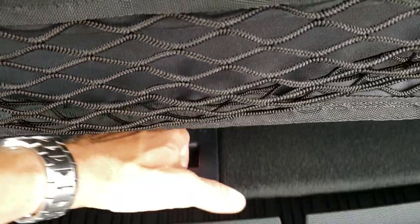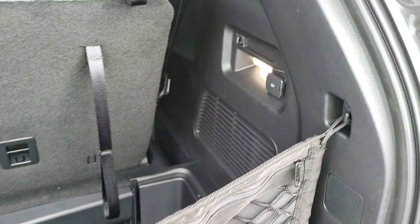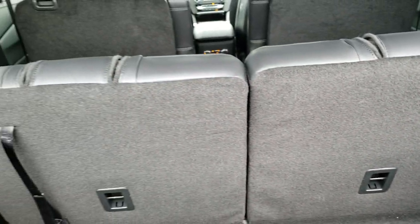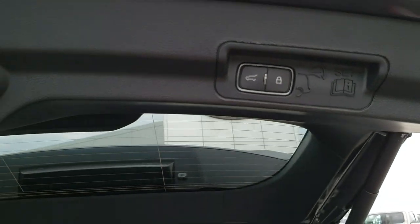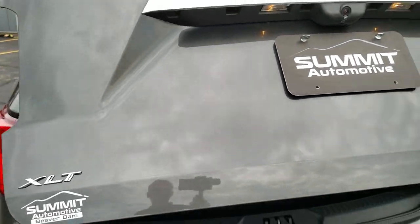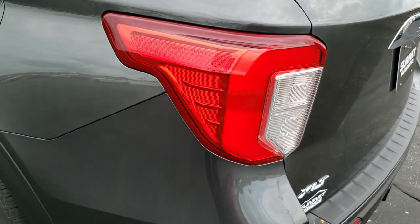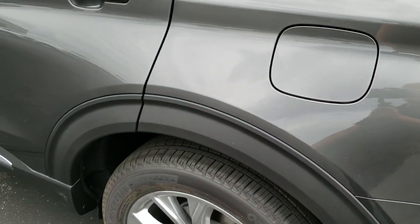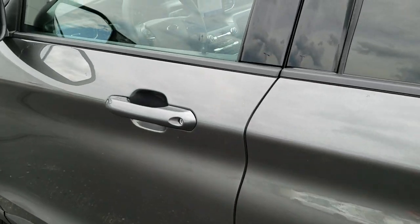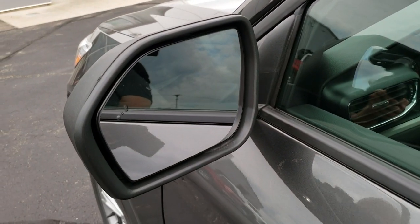There's also a little storage space underneath here. It has good lighting back here and a 12-volt power point. It has a power gate — just press this button and it'll come on down for you. LED tail lamps. They still have the capless fuel fill easy fuel system. You still get the driver door code entry, and blind spot monitoring in the mirrors.